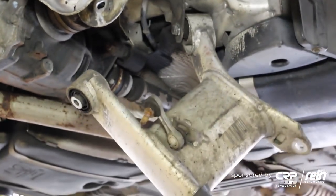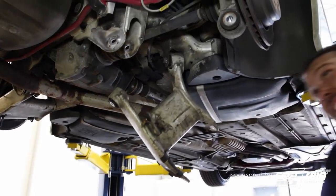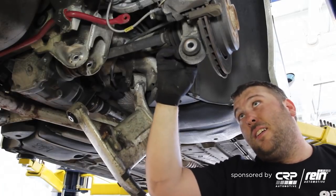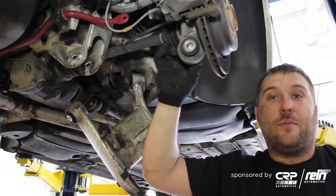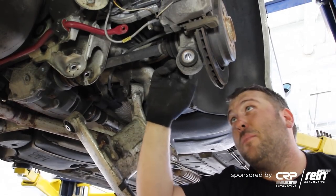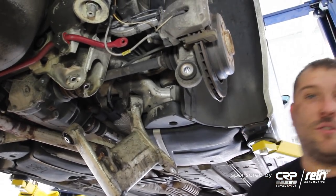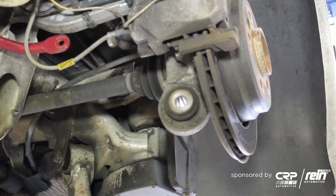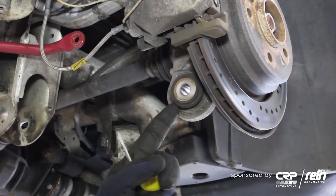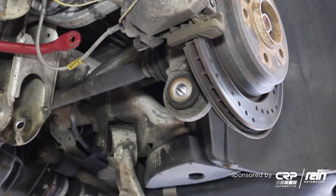Now we're going to let the swing arm hang. See — now I have easy access to the ball joint right here. As you can see there's quite a bit of play in this one — this is really bad actually, but it's 134,000 miles on the original ball joint so it definitely lived its purpose. On the back of the ball joint there's a snap ring which secures it in place and prevents it from backing out.